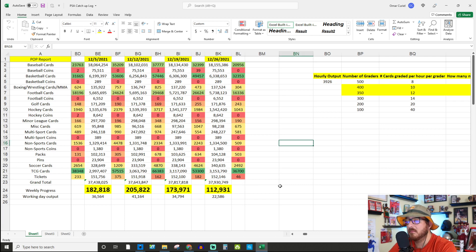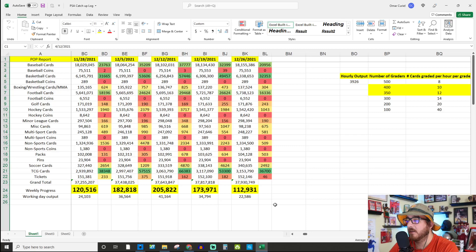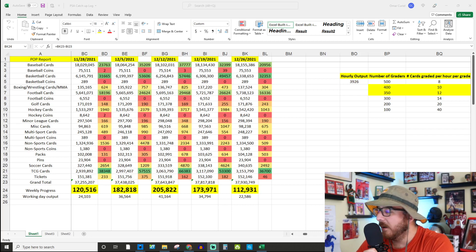Let's get into the numbers for this week and as predicted, it was quite possibly the lowest week ever. They did 112,000 cards — the timing in which I pulled the numbers might be slightly off, but still, it was the lowest week they've had since I started pulling this number. That's obviously because of the Christmas holidays, so a lot of people were off. We're glad to see PSA let their people off for the holiday, but yeah, just a really low number.